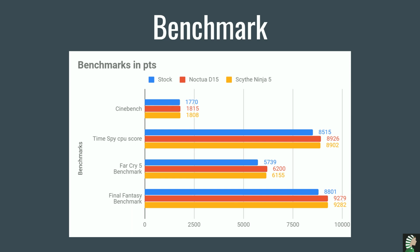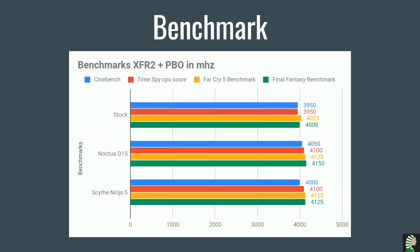So let's start with Cinebench — as you can see the Ninja 5 is doing a lot better than the stock cooler and it's almost on par with the D15. It's pretty much the same with all the other benchmarks — the Ninja 5 is always on par or almost on par with the D15, and doing a lot better than the stock cooler. By the way, the stock cooler is very loud. Looking at Far Cry 5 benchmark — pretty much the same thing. And in Final Fantasy, the Ninja 5 is beating the Noctua D15 a little bit.